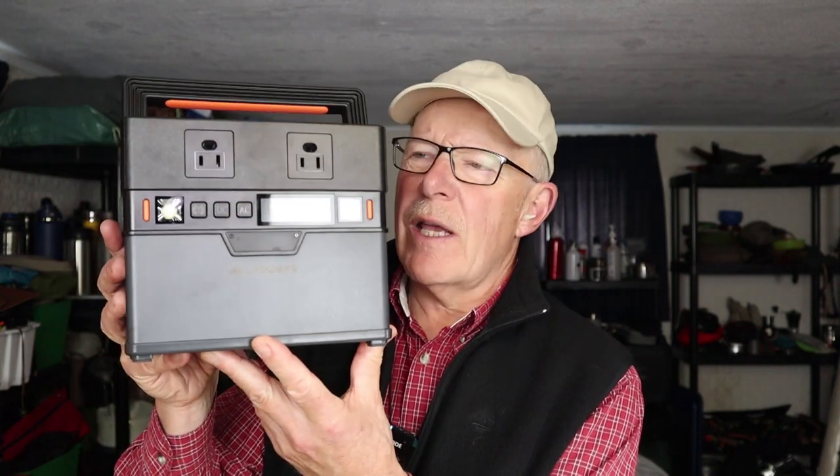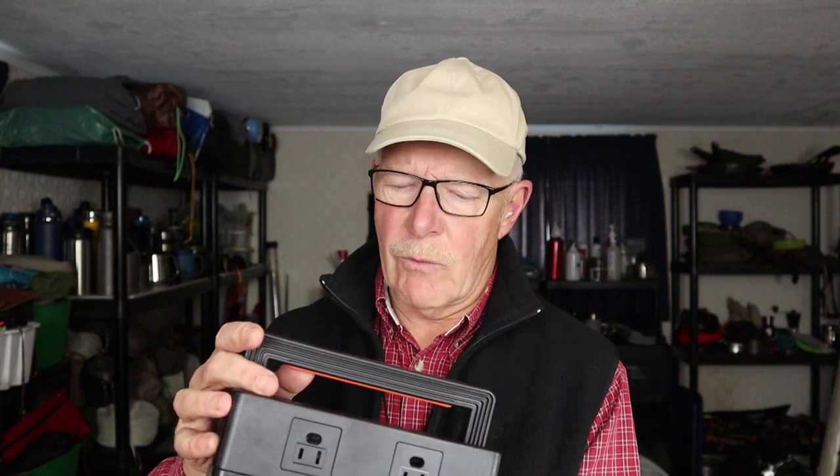To wrap up with closing thoughts on the All Powers S300: overall, what I like most is its form factor. Its compact size and weight really hit the mark for a small portable power station you can take places much more conveniently than larger units. It still has a lot of power for its size, and it has features you don't often see at this size — including wireless charging and Bluetooth app control. Those are nice extras in a small, reasonably priced budget power bank.